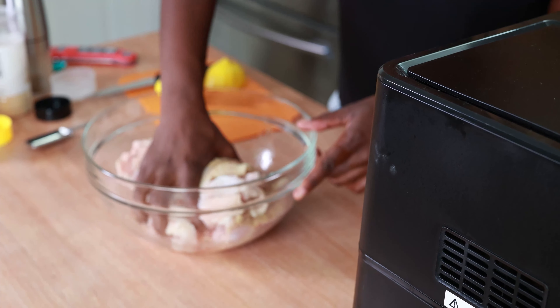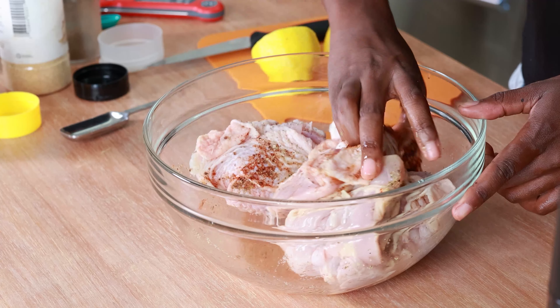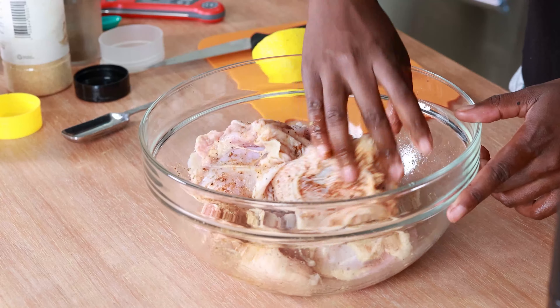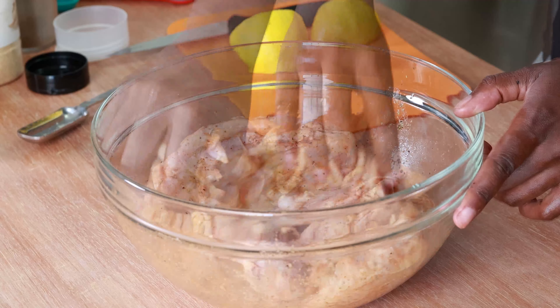All right, now I'm going to get my hands dirty and combine everything. You want to make sure your chicken thighs are as dry as possible — mine are still a little bit wet, but that's okay. Typically I would preheat the air fryer, but I forgot this time — it'll be fine.